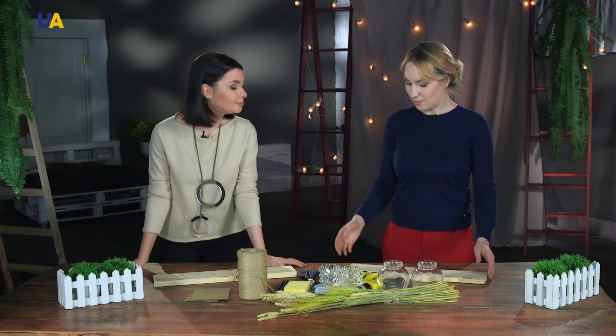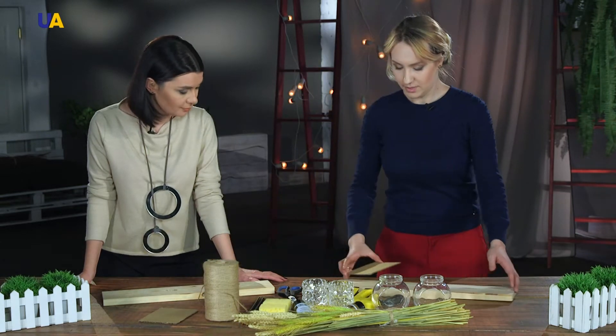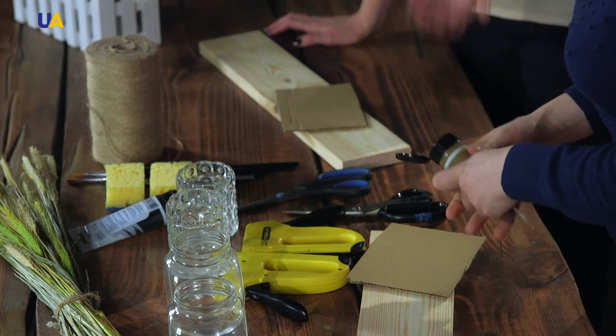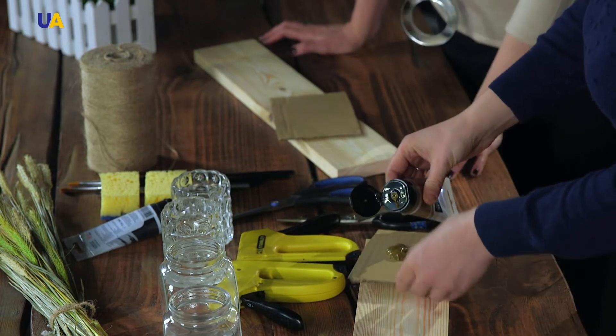So, where do we start? We're going to start with painting our wooden board. We take our palettes and apply paint on them. Look how nicely we're standing together — I'm a lefty, you're a righty, so we shouldn't get in the way of one another. We squeeze the paint from the tube onto the palette.